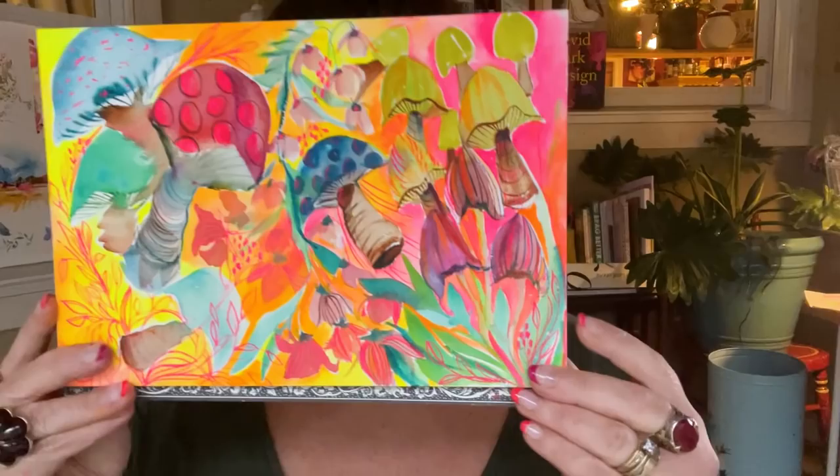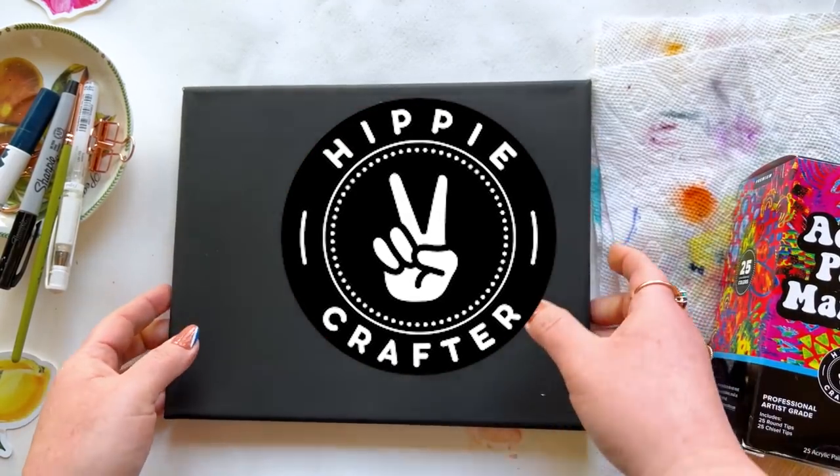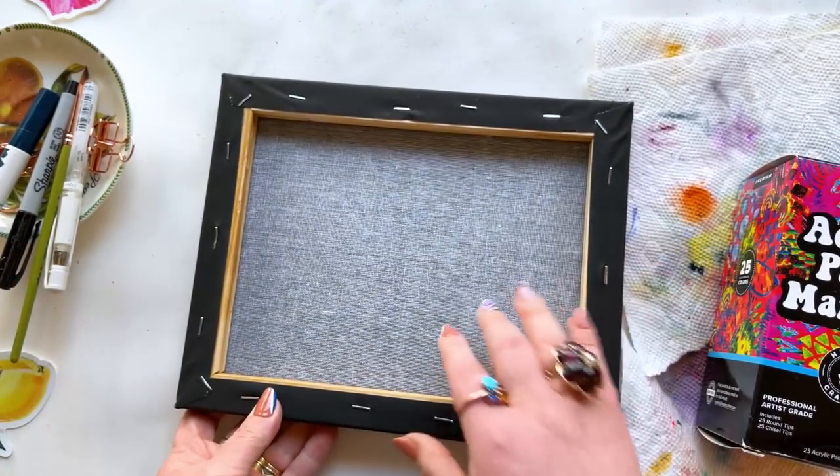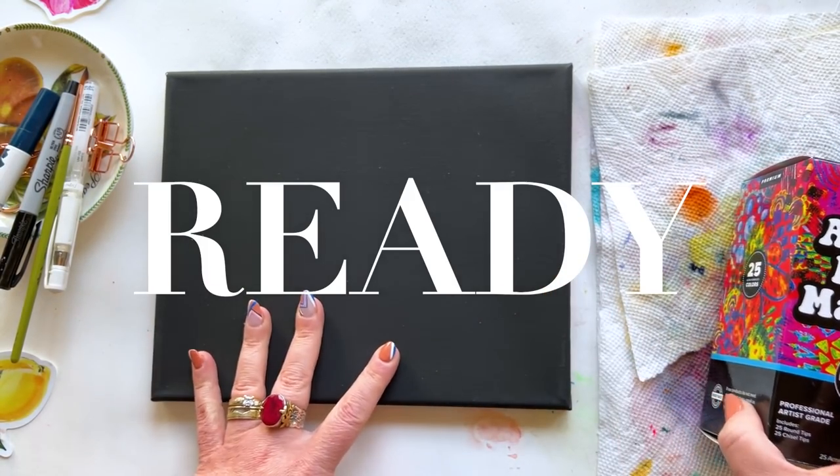I'm always looking for ways to creatively shake things up around here, and so when the Hippie Crafter sent me black canvas and acrylic paint pens, I was ready — I mean ready — for the challenge.